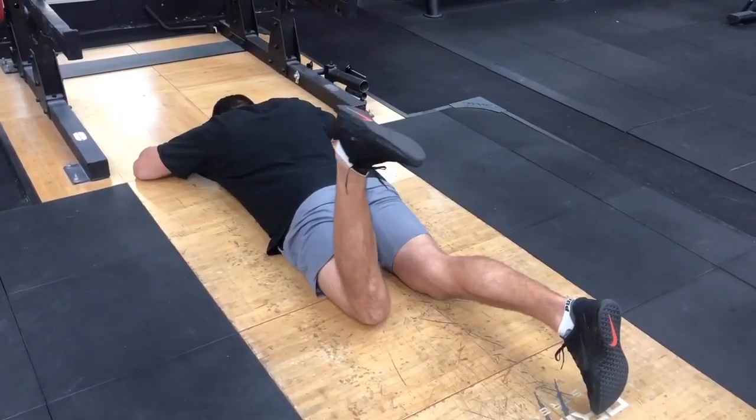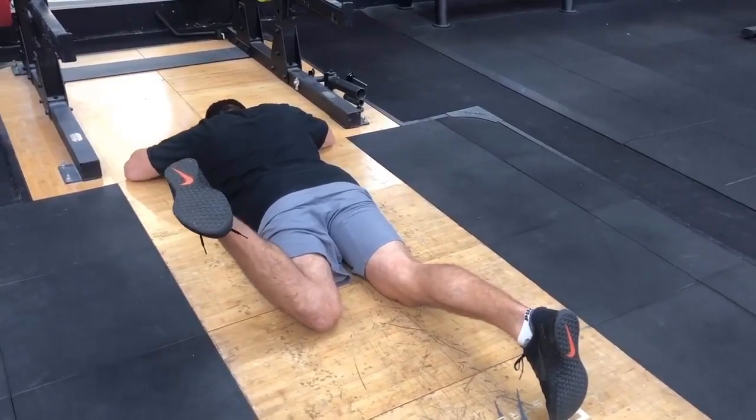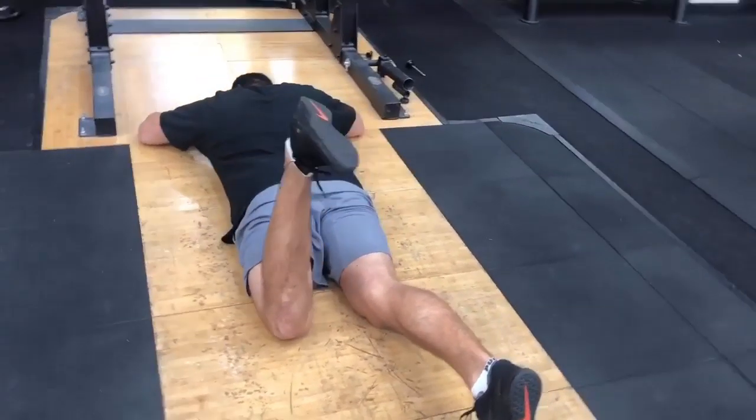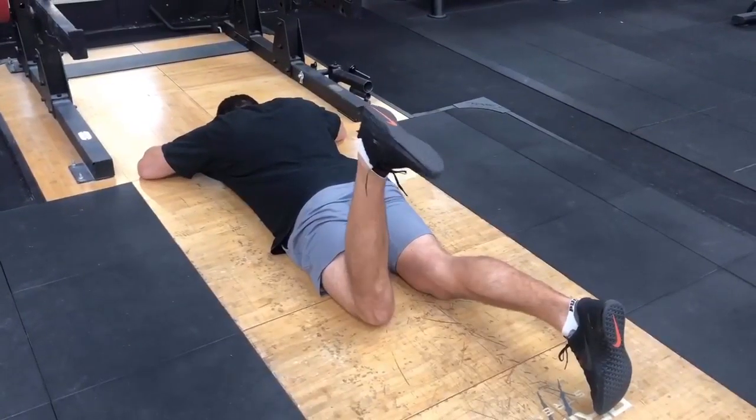To test internal rotation of the hips, lie down on your front with one leg out straight and the other leg up and bent at the knee. The aim is to twist and push your foot out as far away from your body as you can.